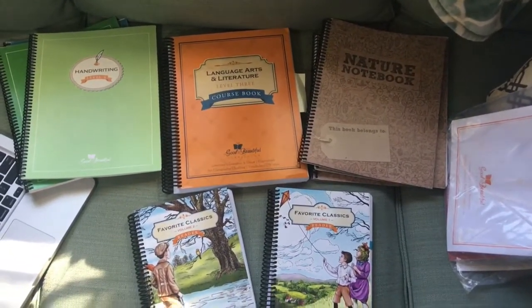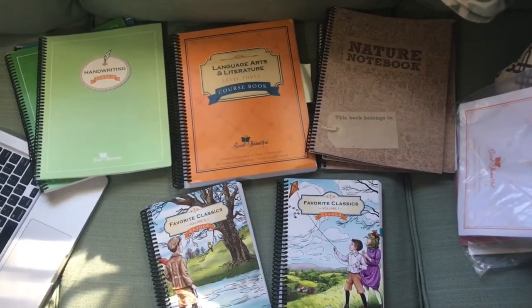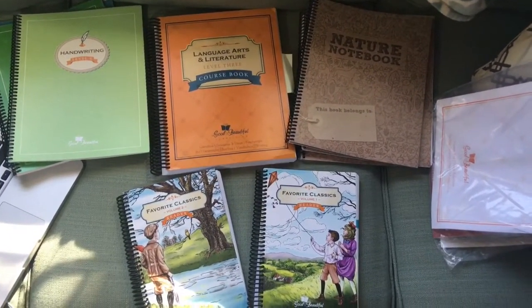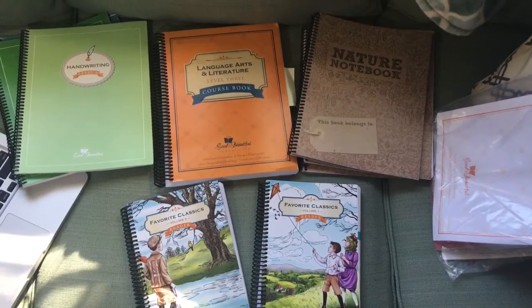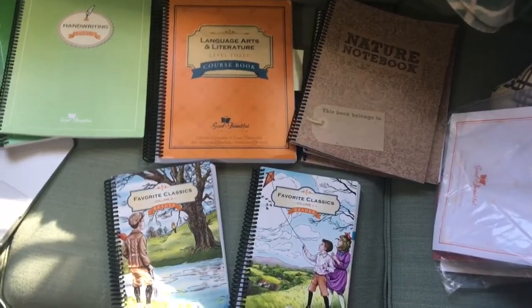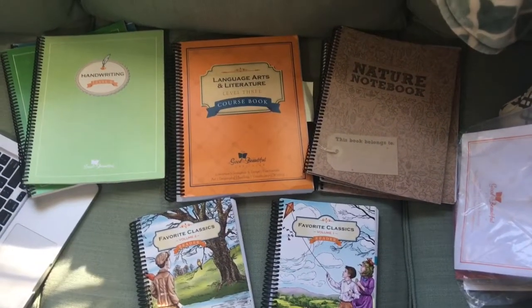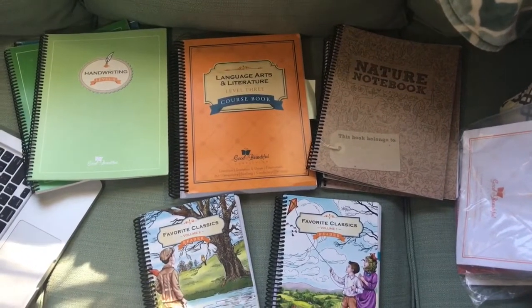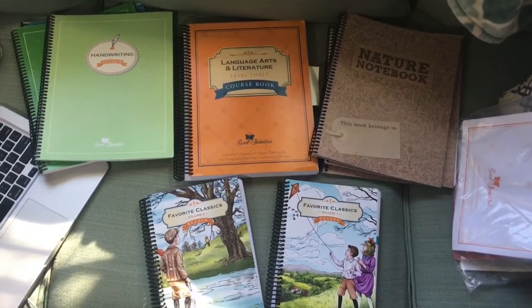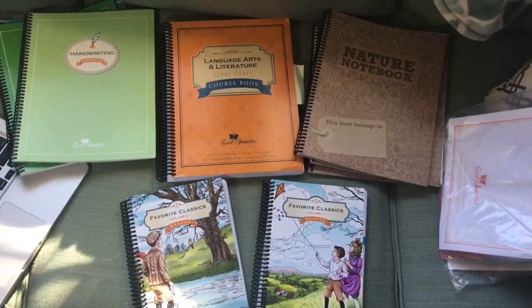I'm Toshiba Joy. I haven't named my homeschool yet, though I've toyed with names like 'The Joyful Tribe' and 'The Joyful Homeschool.' My Instagram page is Toshiba Joy Homeschool — mostly homeschool and outdoor play content. I found the Good and the Beautiful through Jane on the Salty Tribe on YouTube, and decided to order some materials just to see what they were like.